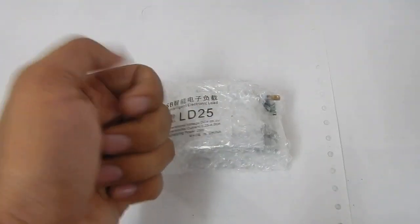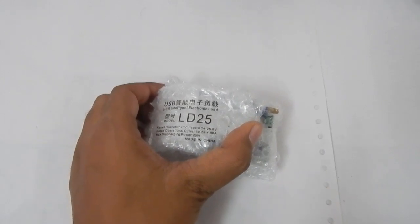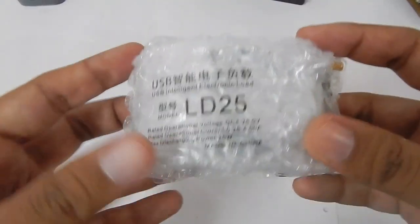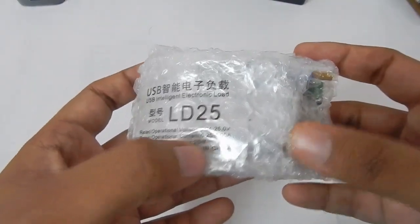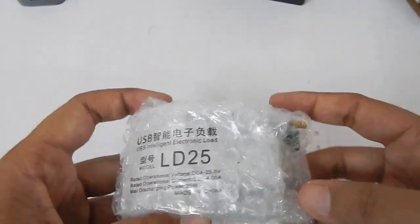Hello everyone and welcome to another video. In this video we are going to take a look at this USB load from Rui Deng — the LD25. The 25 basically means that this is a 25-watt load. There is also another version available, the LD35, which is a 35-watt load.